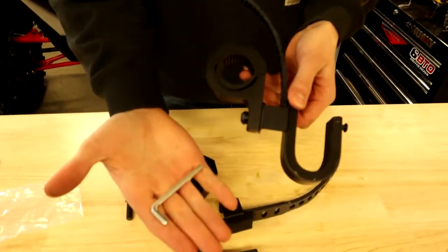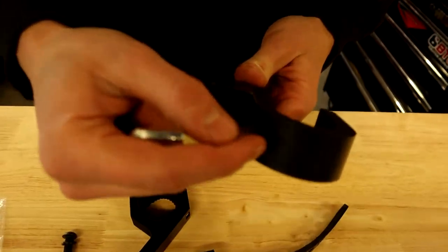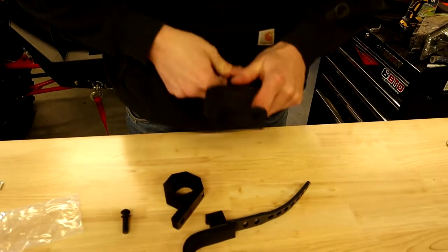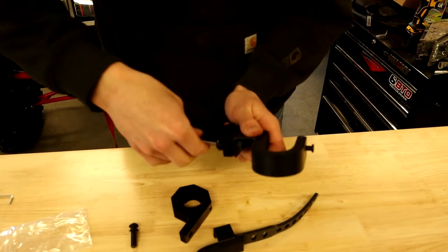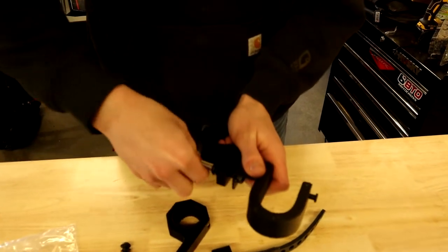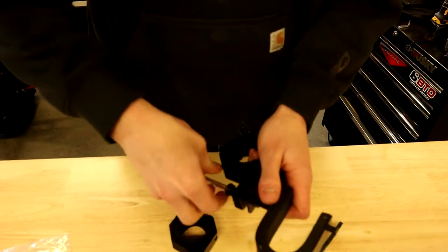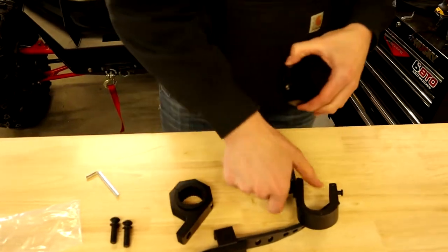With the big allen key that they give you, we're gonna separate the mount itself from the bar mount. Just put that on there, give it a good tug, and then back it all the way off. It's got a lock washer on there — back these apart to make the install a little bit easier. Then we're going to grab the smaller of the two allen keys.